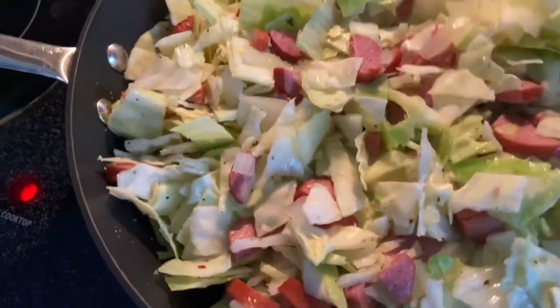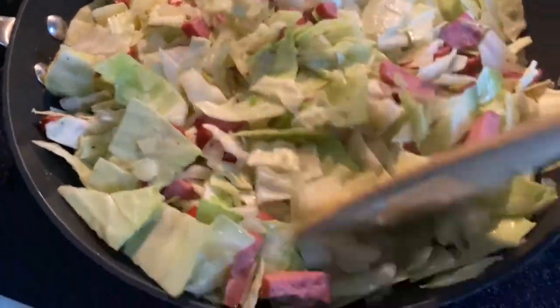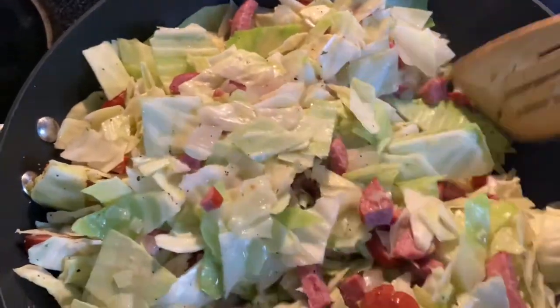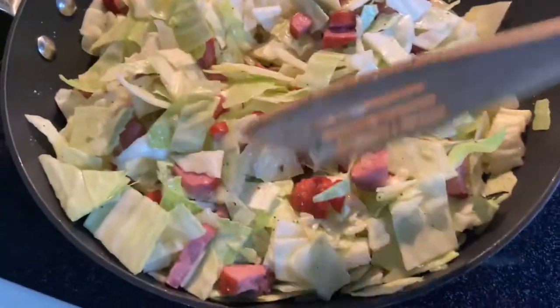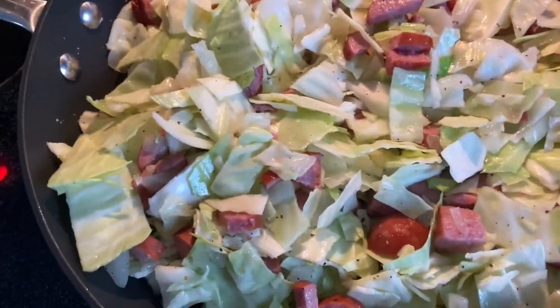The cabbage is going to cook down and eventually make its own juice. I just stirred it up because the onions and the turkey sausage are cooking quite well — they've made a little bit of juice at the bottom. I mixed it up so that the seasonings can be distributed all over. We're going to let this cook on low.